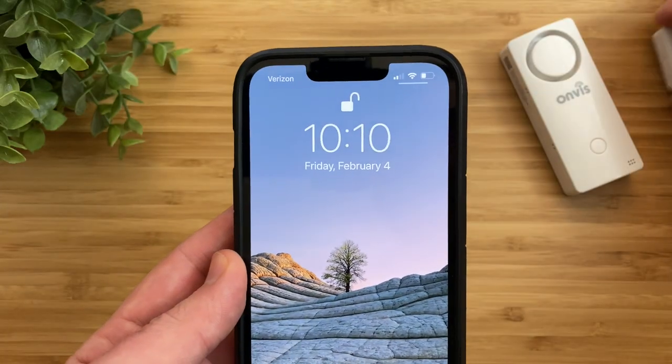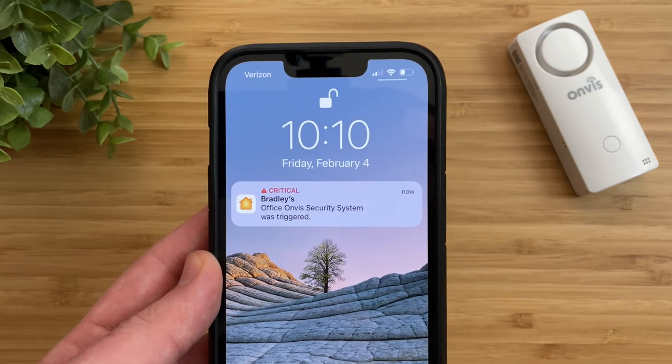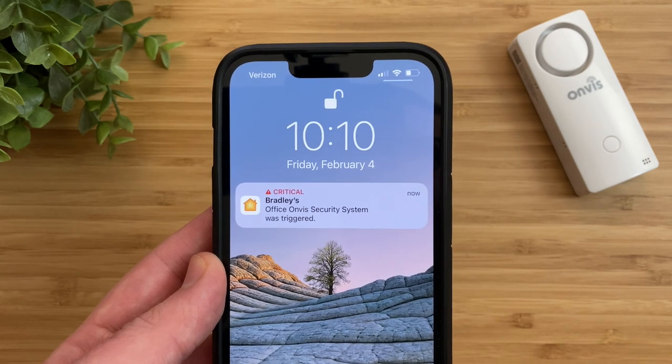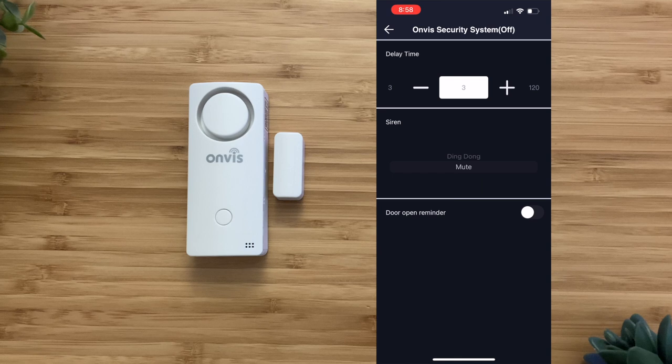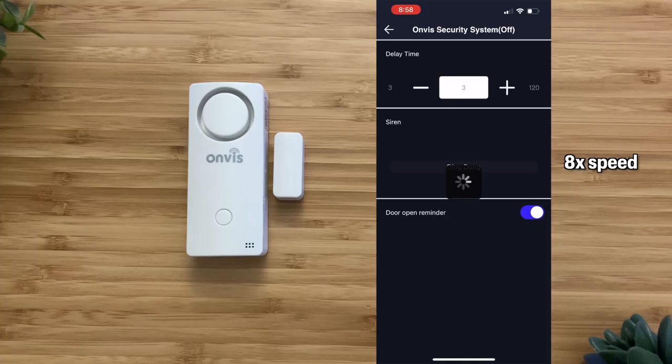The Onvis CS1 also has support for critical alerts, which will override any do not disturb and silent settings to audibly alert you that the alarm has been triggered. This is surprising to see on a very affordable contact sensor that does not require a hub. When the sensor is in disarmed mode, you can have the sensor make a sound each time the door is open. There's also an open door reminder feature that will remind you the door has been left open for two minutes or longer, though it won't send you a push notification — the sensor will keep making a sound until you close the door.